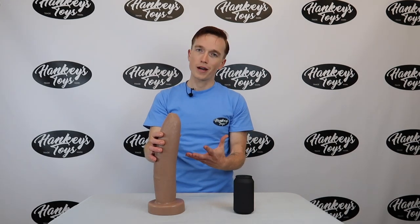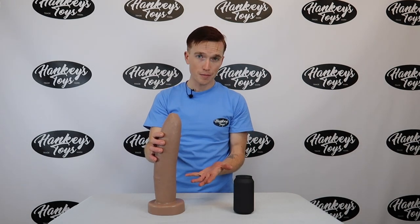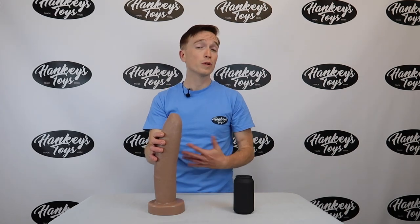Now as always, our toys are made with body safe platinum cure silicone that's super easy to clean and also really easy to use with any lubes that you might have at home.